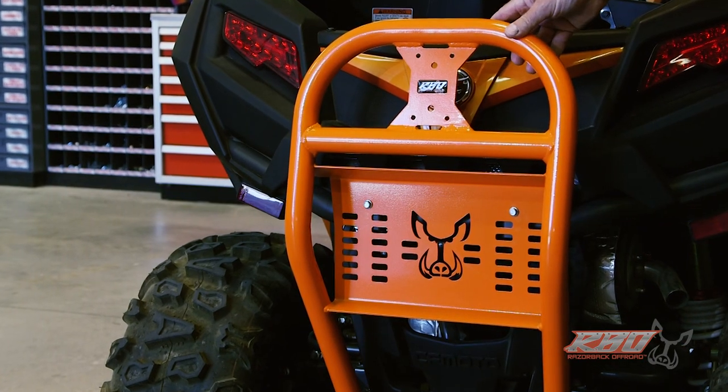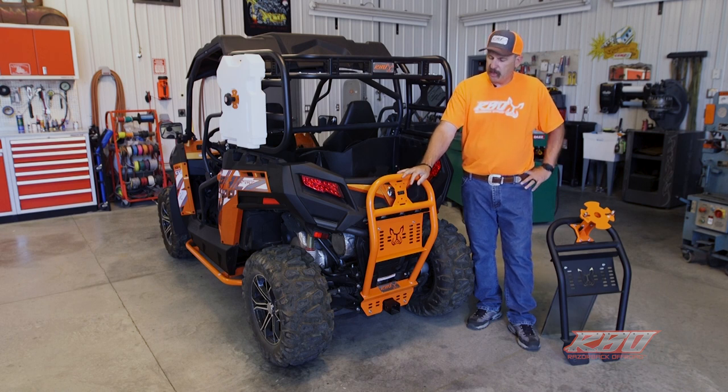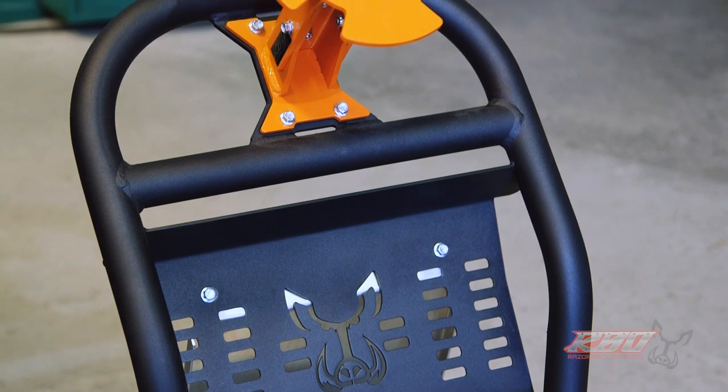We make this out of inch and a half steel tubing right here in Idaho, so we're really proud to say it's made in the USA. We offer it in our optional RBO orange powder coat finish or our standard black powder coat finish.